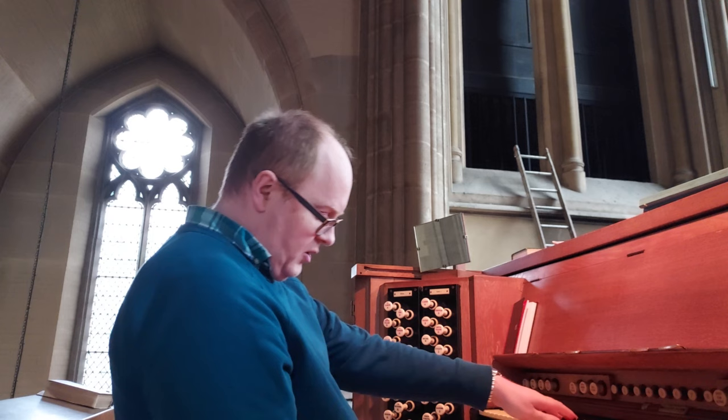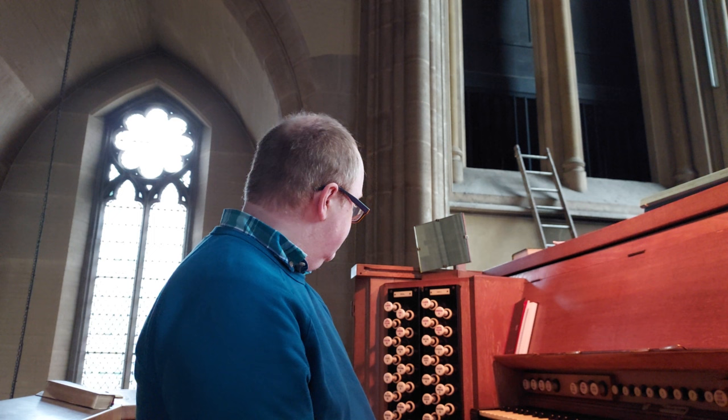No one in their right mind would say this is a neoclassical organ, but there are little touches that I think are a gentle nod to that movement. On the choir organ, which makes no attempt to be a positive, we do have a Nazard and a Tierce. So we can make a very classical Bach chorale prelude sound with a sort of sesquialtera, and you can make a very nice cornet. If you looked at your average English organ from the late 19th century, you probably wouldn't find those sounds at all.